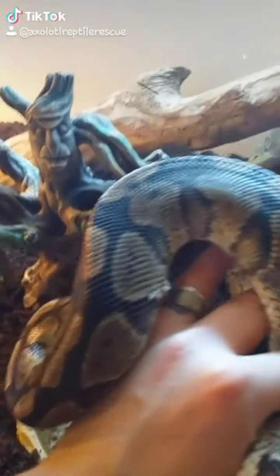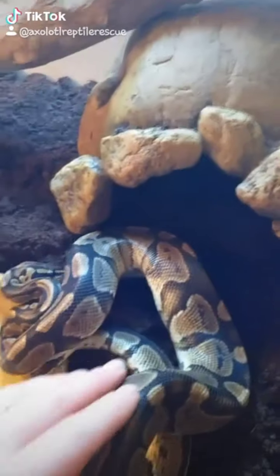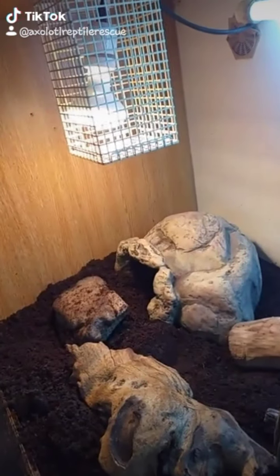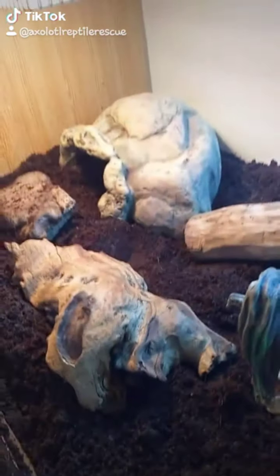This is my Royal Python enclosure — just going to put him down there. This was a rescue we brought in. It's a 4x2x2 viv. Over there we have the light on a thermostat, and UVB obviously. You want to make sure you have several hides.